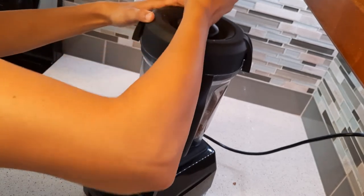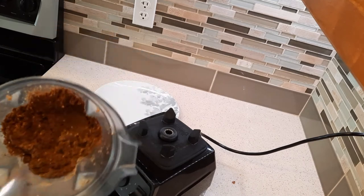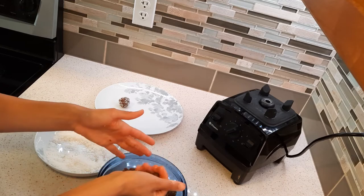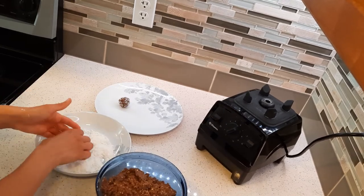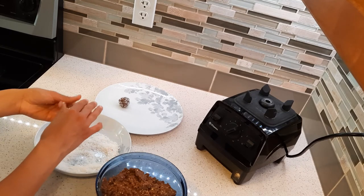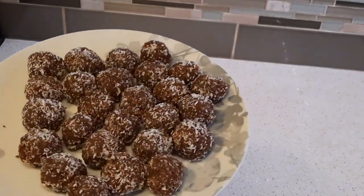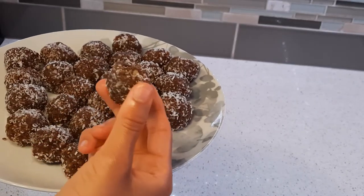At this point, place the mixture into a bowl and then start to form your one-inch size balls with your hands. Try to make them as even as you can, but remember they don't have to be perfect. You can roll each ladoo into some shredded coconut, like I've done here. These ladoos can be stored in the fridge for one or two weeks. They can be served at festivals or special events, or you can enjoy them on any regular day as a healthy dessert or snack.